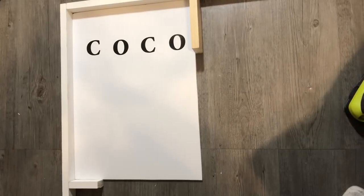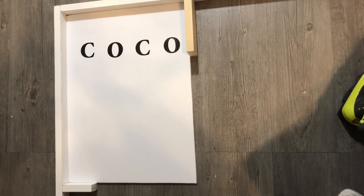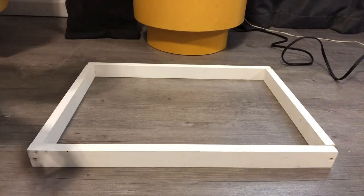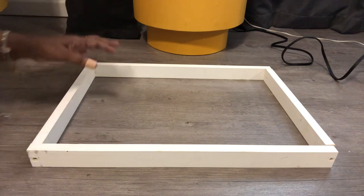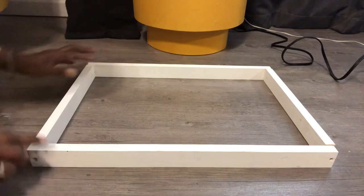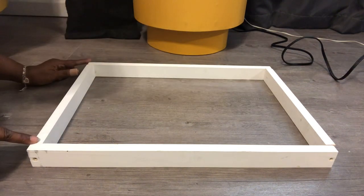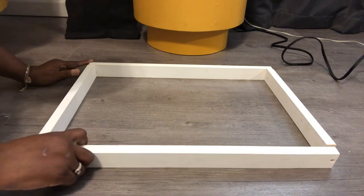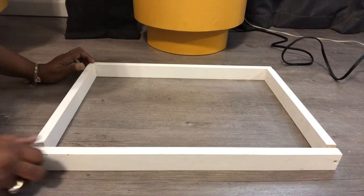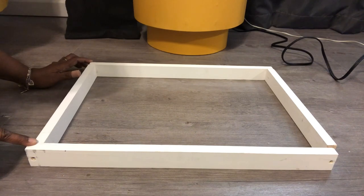As y'all can see, I've gone ahead and cut my foam board and placed my letters on there for the designer Coco Chanel. And what I'm getting ready to do now is just cut the wood. I have gone ahead and gotten my wood pieces cut. These two pieces right here are 21 and three quarters of an inch long, and these two pieces are 13 and three quarters of an inch wide. But the overall length — taking into account the thickness of the side pieces — is 15 and 3/16 of an inch wide.